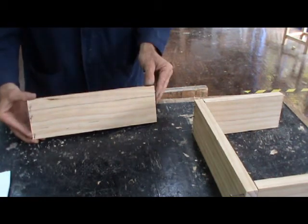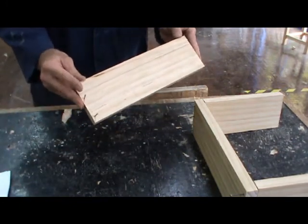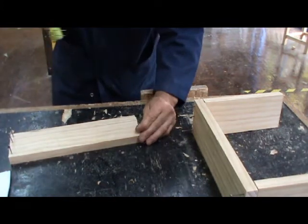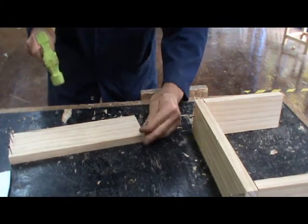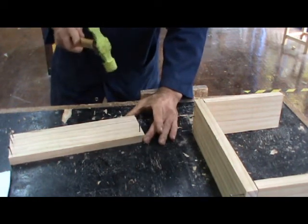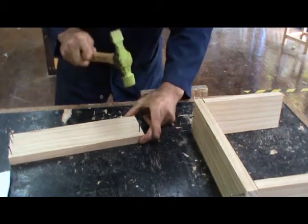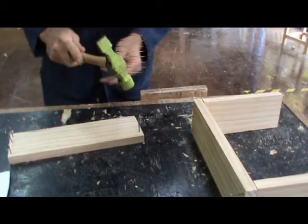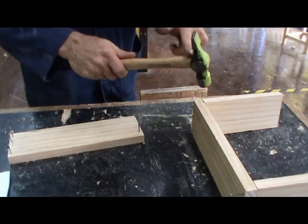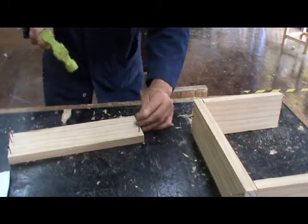We're preparing our timbers by taking our longer panels and putting some panel pins in around about halfway, just to get things started while the timber is sitting flat and comfortably on our workbench. We're coming in around about half the thickness of the piece of timber from the end and placing a 40mm nail — that's twice the thickness of our timber — around about halfway through the project. Notice I'm not choking the hammer; I'm holding it in a relaxed fashion, a good distance back from the head, using a nice smooth wrist and forearm motion to put the nails in.